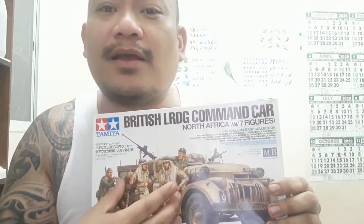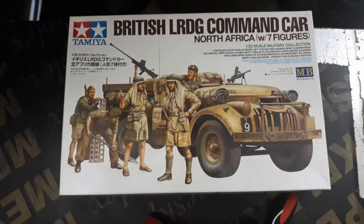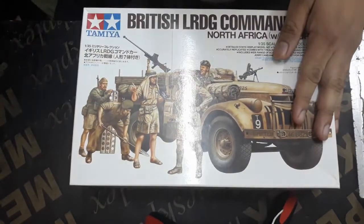Ang scale pala nito mga kaibigan is 1 is to 35. May yung lift spring niya sa truck is functional. Marami siyang mga accessories like barrels, itong mga jerrycans. Yung gawa ng truck nito is Chevrolet — wheelies — ang composed ng team ng LRDG. This is the North Africa group. Kasi may LRDG din mga kaibigan, India group.